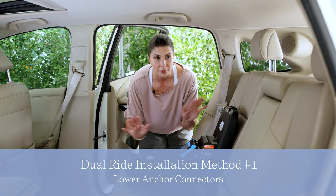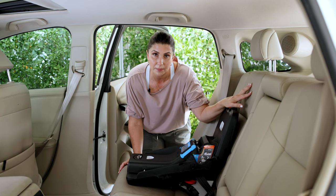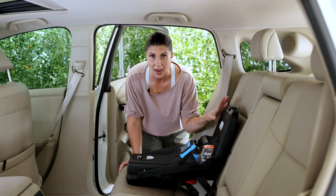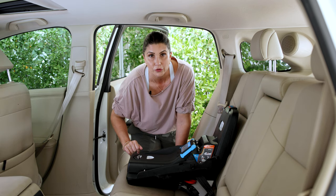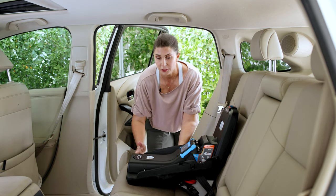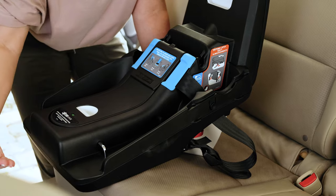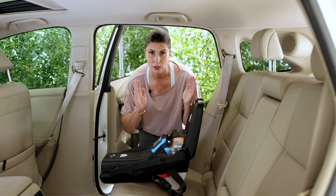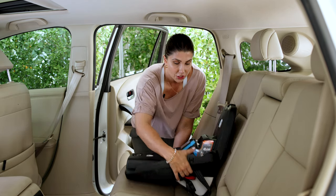A couple of things about vehicle setup before you get started installing any car seat: you want your vehicle seat back to be in its most upright position, and your vehicle to be on level ground so you can get an accurate read on your recline indicator. This seat allows up to 20% overhang, meaning the base can hang over the vehicle seat up to 20%, which is something to be mindful of if you have a vehicle with a short seat pan.